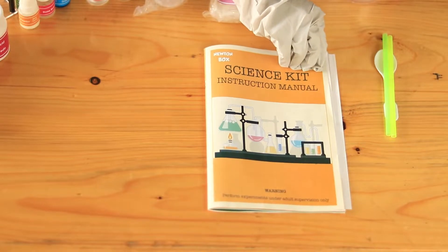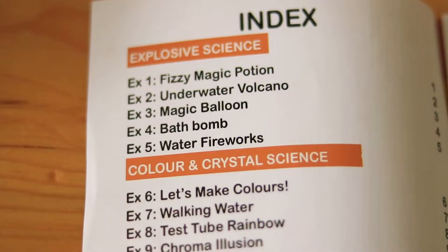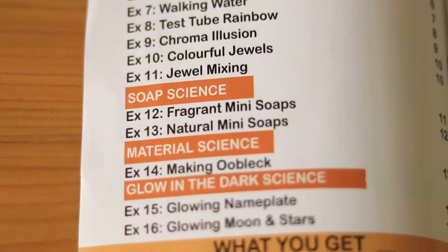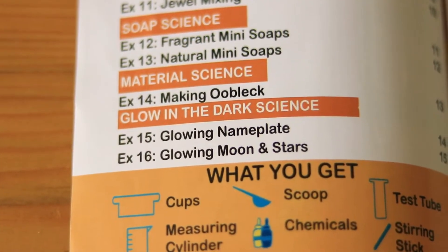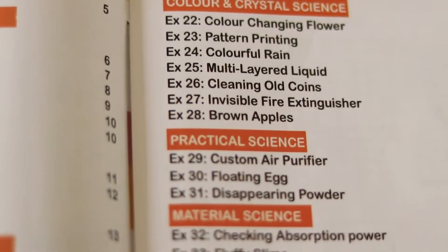Let's have a sneak peek into this manual. This includes different experiments from various scientific concepts like explosive science, colour and crystal science, soap science, material science, glow in the dark science, practical science and water science.